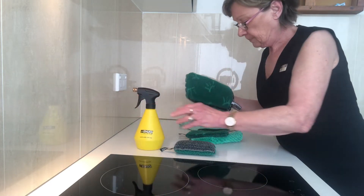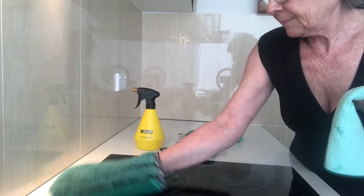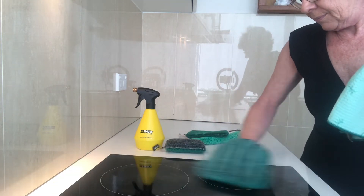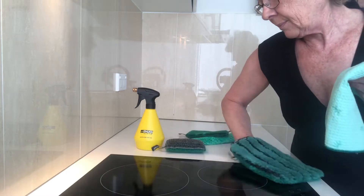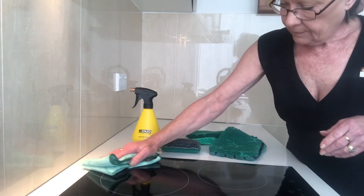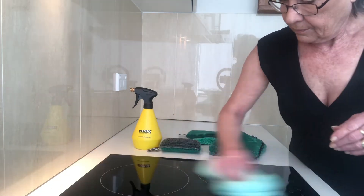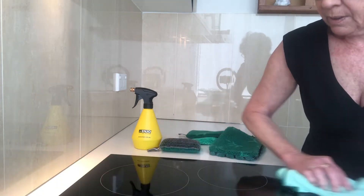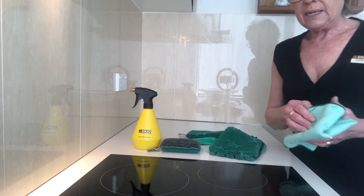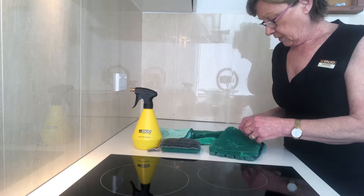We wet the glove, wipe over the surface, and dry — streak-free, lint-free — and it really brings the surface back to a showroom finish.